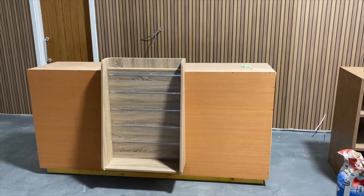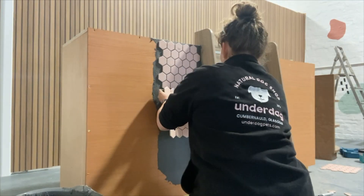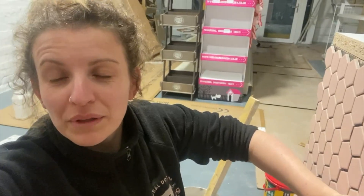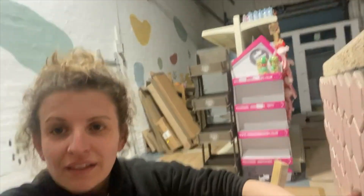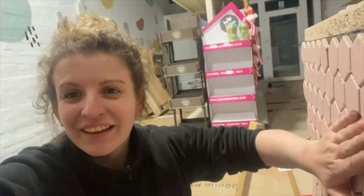We had a reception desk built out of MDF board so that we could have two till points to serve customers faster. We chose a pink hexagon tile that came in sheets. Finishing up the reception desk at the moment — if I never have to tile in my life ever again, it'll be too soon.